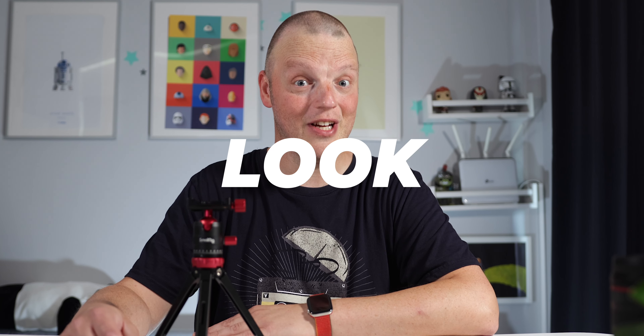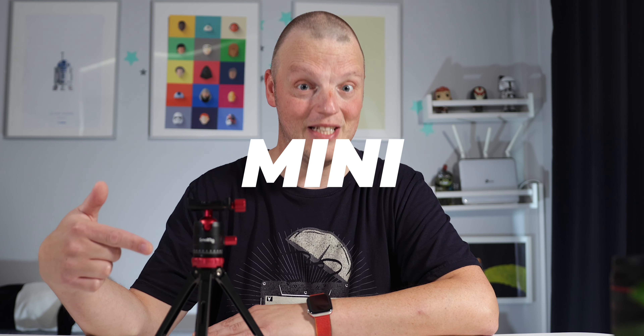Hey, what's up? Are you looking for a small tripod for your Canon R7? Let's take a quick look at the SmallRig Tabletop Mini Tripod.